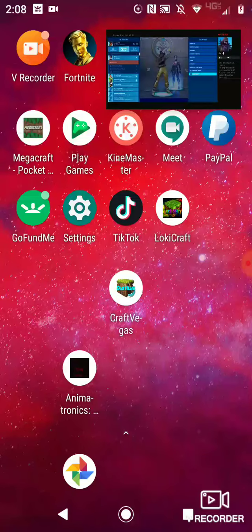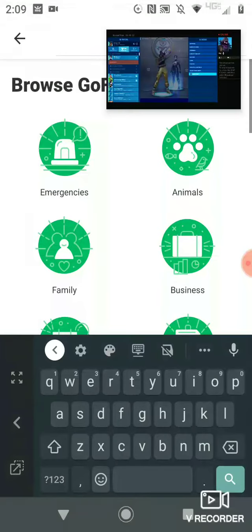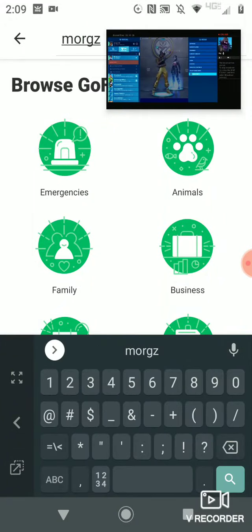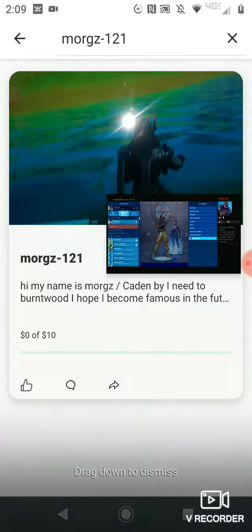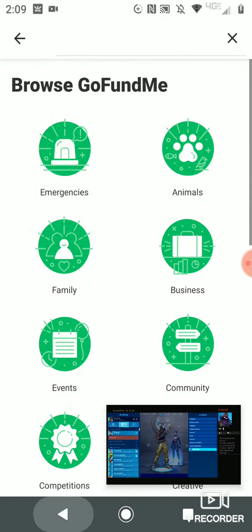All you have to do is download GoFundMe and then create an account. When you do that, you can search up this name — it's dash — and then you'll see this. If you want to do it, please donate to me.